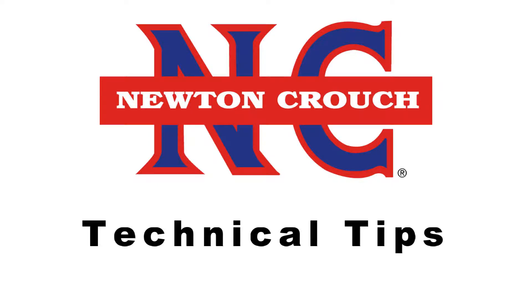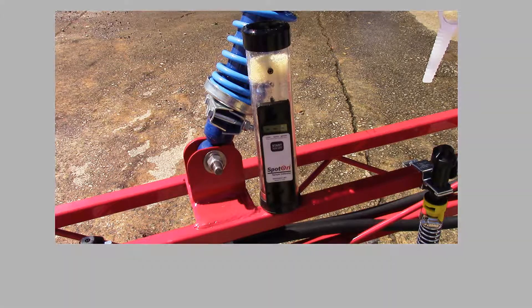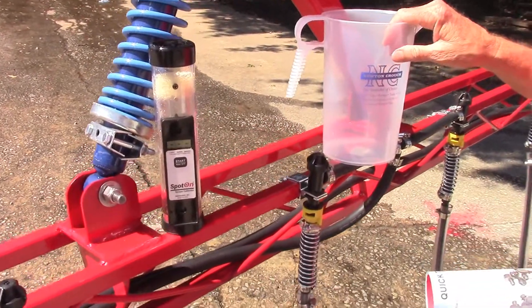Newton Crouch Incorporated presents technical tips. We're going to be talking about a new product today — Spot On — versus the old calibration method of using the jug.